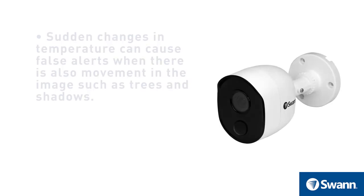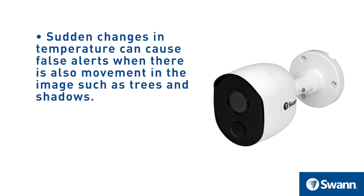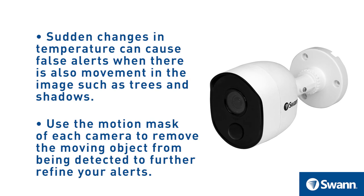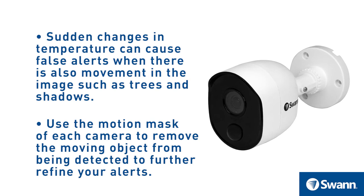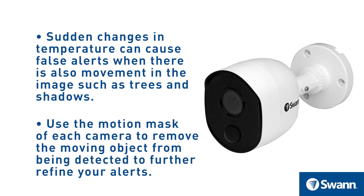Be aware that sudden changes in temperature can cause false alerts when there is also movement in the image, such as trees and shadows. If some false triggering occurs, use the motion mask of each camera to remove the moving object from being detected, to further refine your alerts.